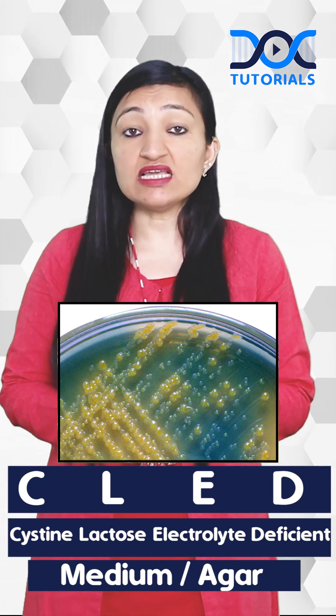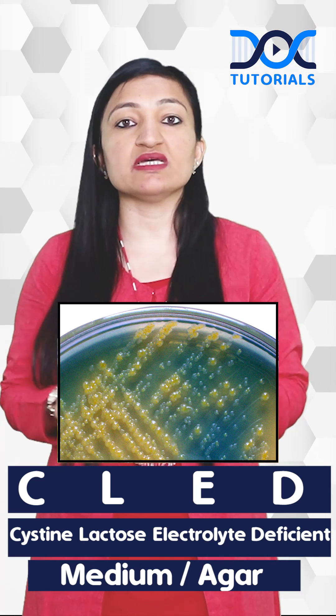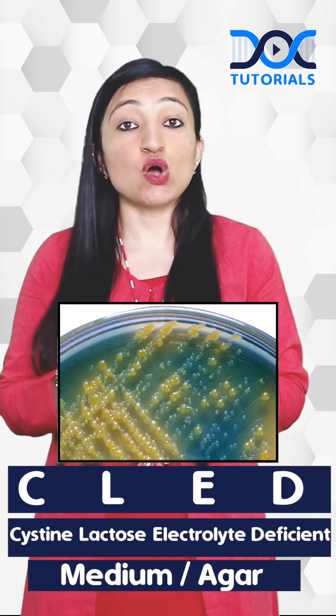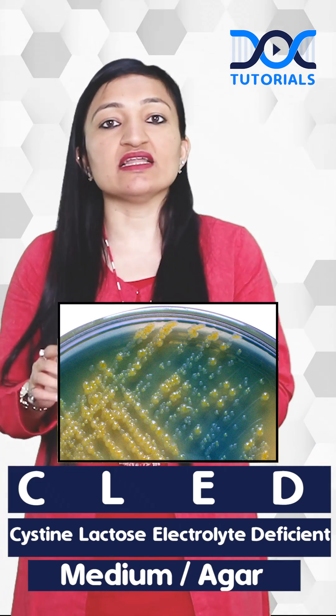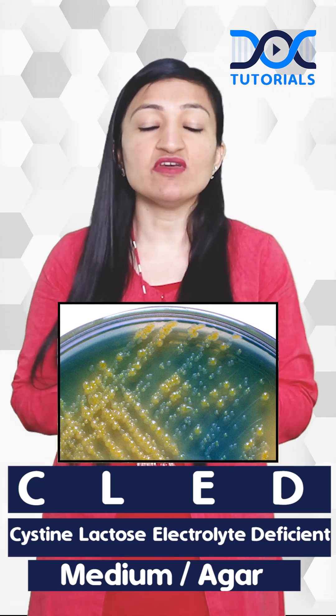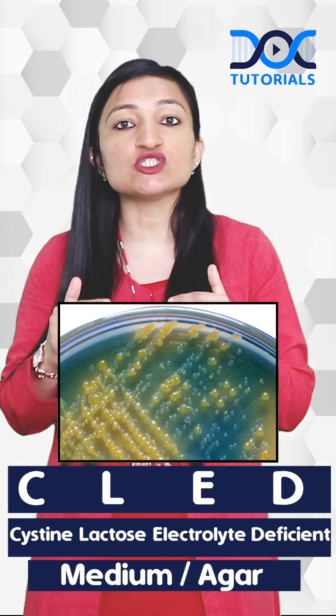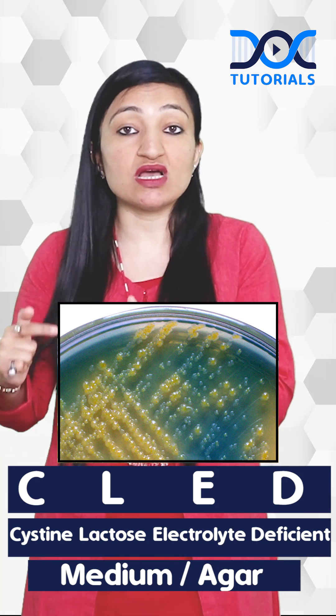Secondly, this medium prevents the swarming of Proteus because it is deficient in electrolytes. Although both these properties are also applicable to MacConkey agar — which also differentiates between lactose and non-lactose fermenters and prevents swarming of Proteus — we still don't prefer the use of MacConkey agar alone.